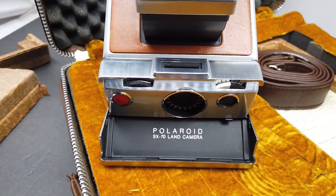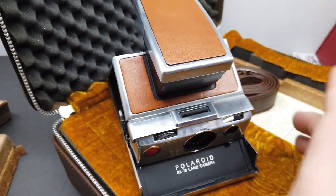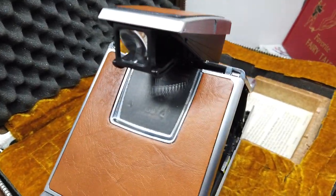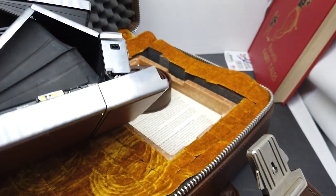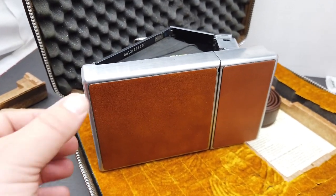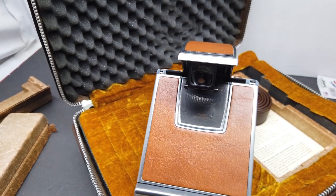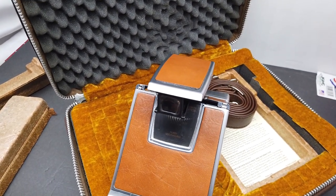The SX-70 is made of actual metal, unlike other cameras — the newer ones are all plastic. These were very, very well made; they were made in Japan. This one is in extremely good condition. They actually have leather coverings, and these are replaceable, though it's not easy to replace them — I've done it once and did not enjoy the experience.